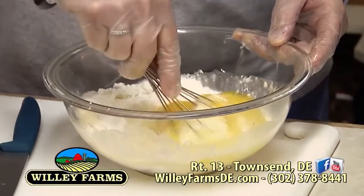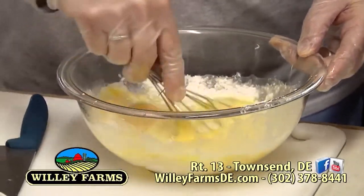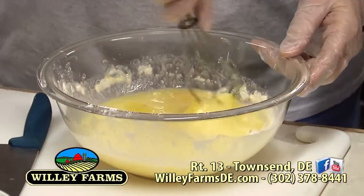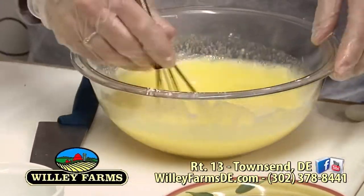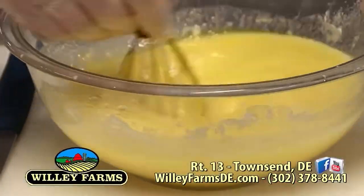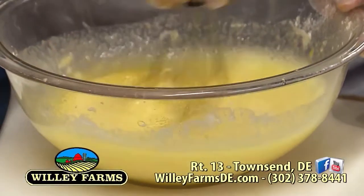You just spread it right over top. Then you have to cook it again — it's the same temperature, 350 degrees. You put it in for about 20 minutes for the lemony layer. You can see how easy it is — there's not much to it. You've got that sweet and sour — it's awesome.